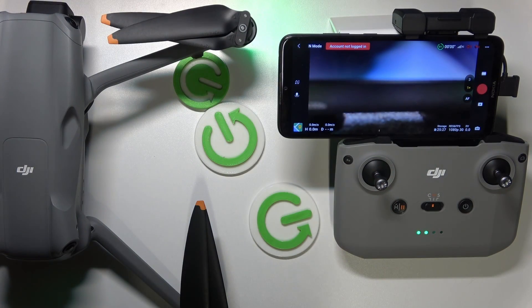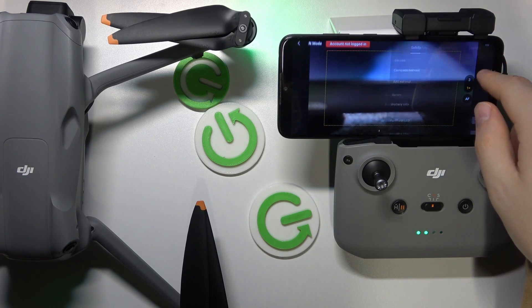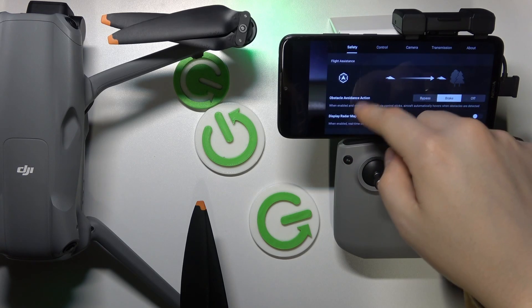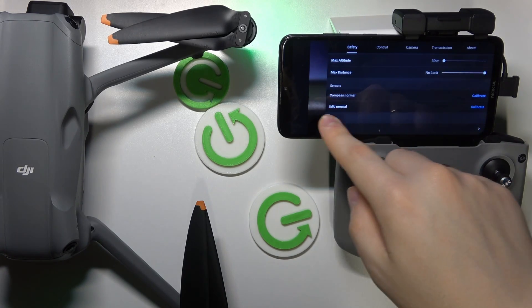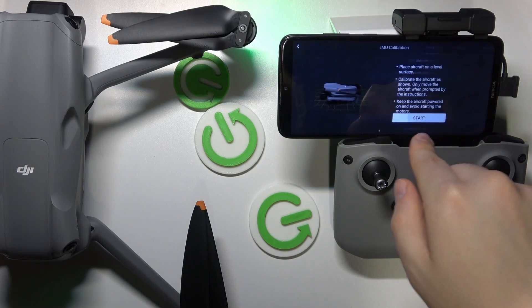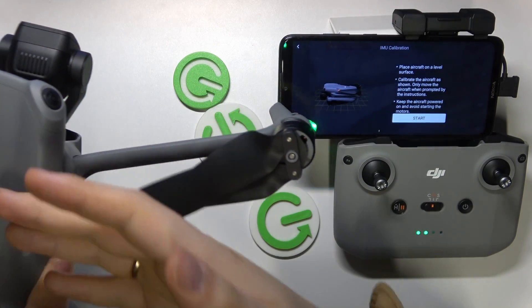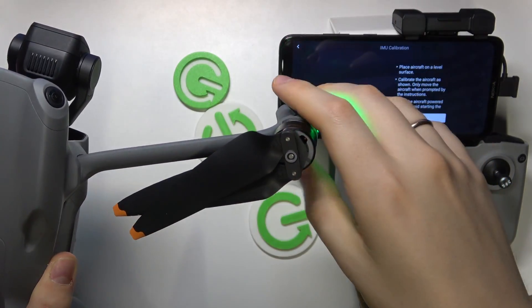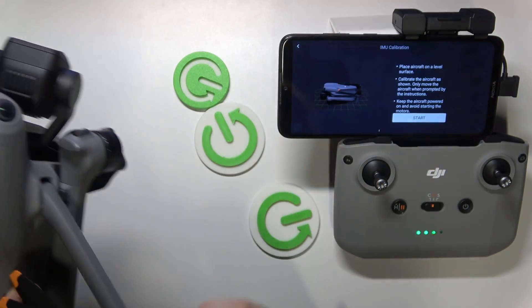To begin, launch the camera view of the DJI Fly app, then open settings, select the safety section, scroll down to find IMU, and press calibrate. Before we start, make sure to fold the legs and ensure the drone is powered on. Let's fold the drone's legs here real quick.